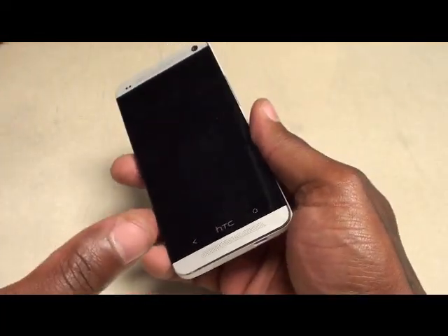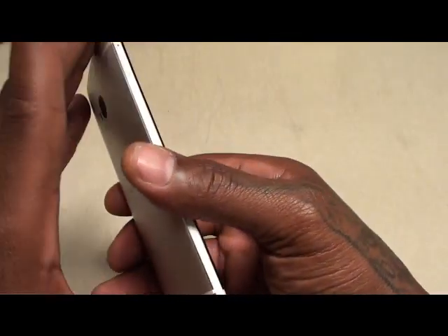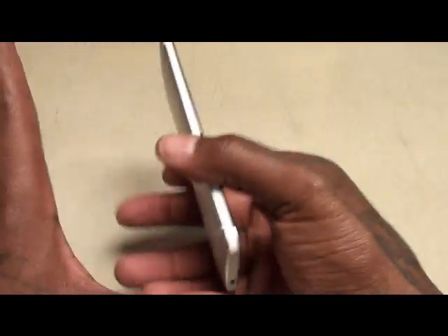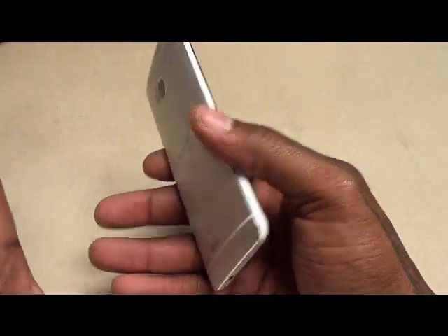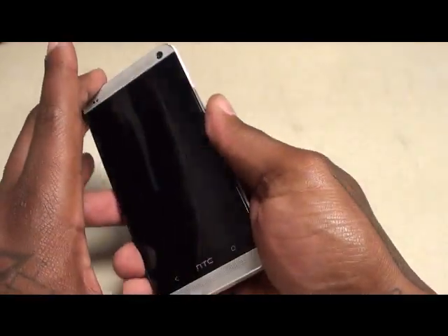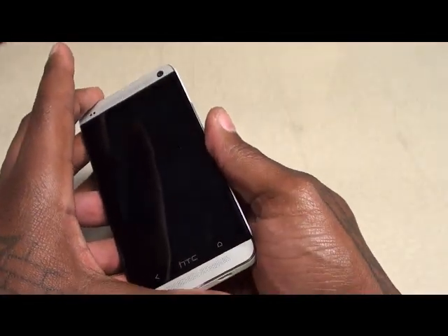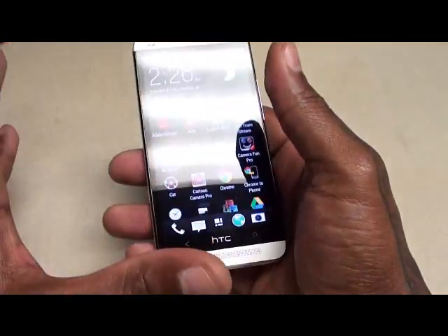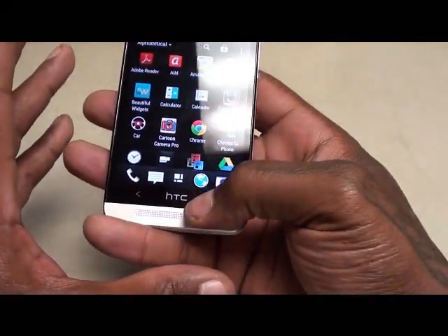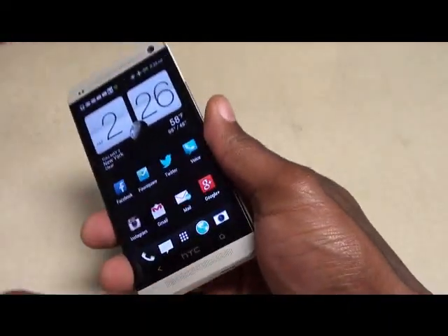On the scale of 1 to 10 I'm giving this a solid 9 — only took off one point. You can't go wrong with this phone. If it's between this or the S4 you're going to have a hard choice, but personally I'd probably get the HTC because I already had the Galaxy S3 and S2 and every now and then you want a break from TouchWiz and the same UI. If you're ready to try something different, the HTC One is the one you want to get.